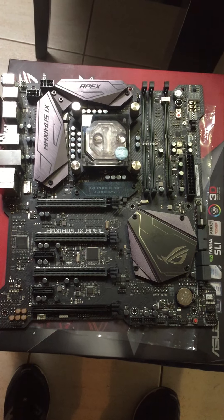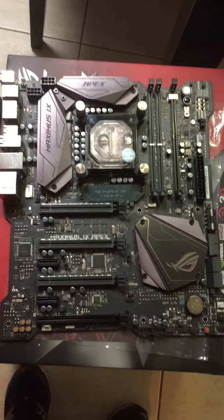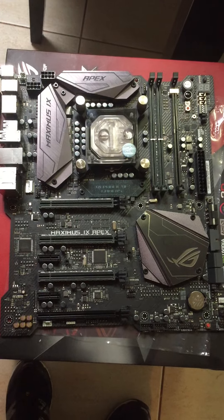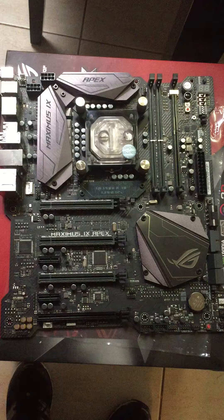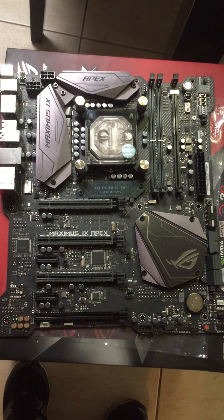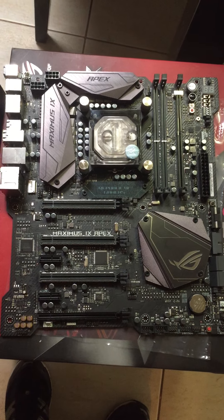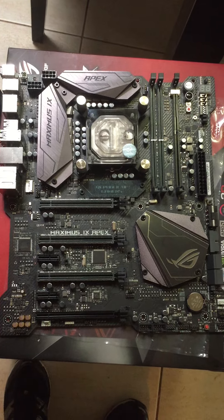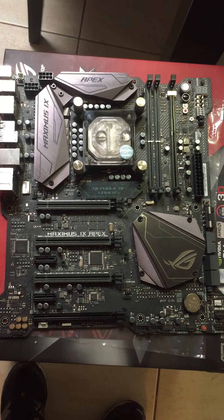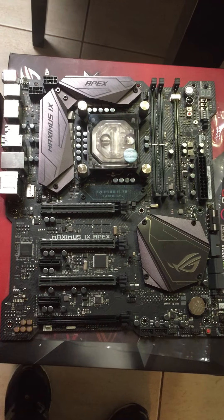Hi everyone, Matt from PCMagic again - sorry, no one to hold the camera for me today. I RMA'd a Z170, this is my personal rig, a Z170 ASRock Fatality K6 Plus. The LLC was fluctuating and the VRMs obviously failed somewhere on the line, so I now have an Asus Apex, which I'm pretty happy about.